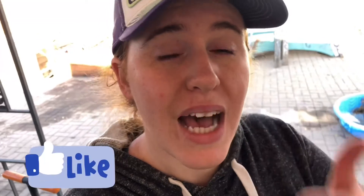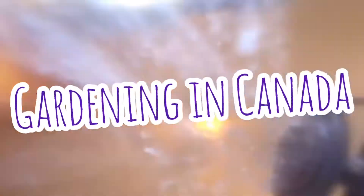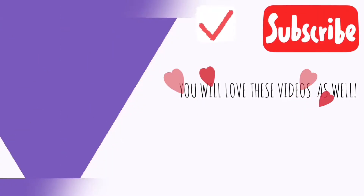Even if you have nothing but a soup spoon, get into gardening — you will be so heavily rewarded with nothing but joy. Be sure to give this video a thumbs up, hit that subscribe button, and share it with anyone you think would find this video valuable. Make sure to hit that subscribe button for some more awesome plant videos!